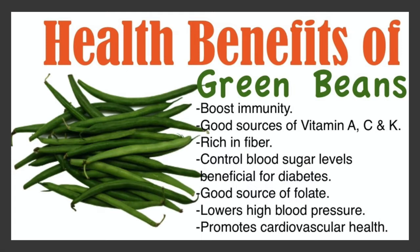Green beans help to control your blood sugar, so they're very good for people who are diabetic - they have antidiabetic benefits. Green beans are a good source of fiber and folates, and they also help to lower your blood pressure. So people who are suffering from both diabetes and high blood pressure, this is a very good food to incorporate in your daily diet. And as can be expected, it promotes good cardiovascular health.